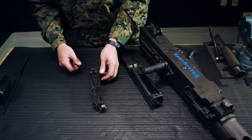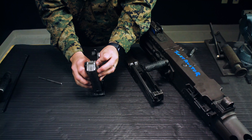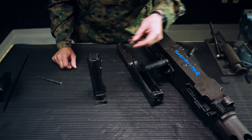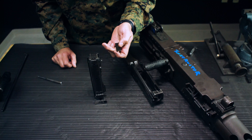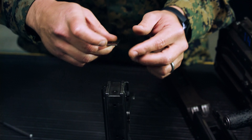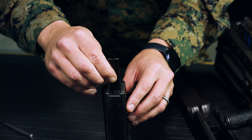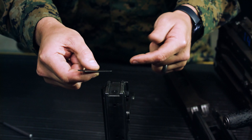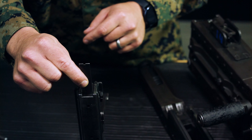Next is firing pin protrusion gauging. Cock the lever to the rear and press on the sear — the firing pin protrudes. Take the gauge — it has a go and a not-go rather than min/max. The go should go across and touch lightly; the not-go should also go across and touch lightly. It fails if the firing pin does not touch both sides lightly, or if on the not-go side it hits hard or is prevented from going across.